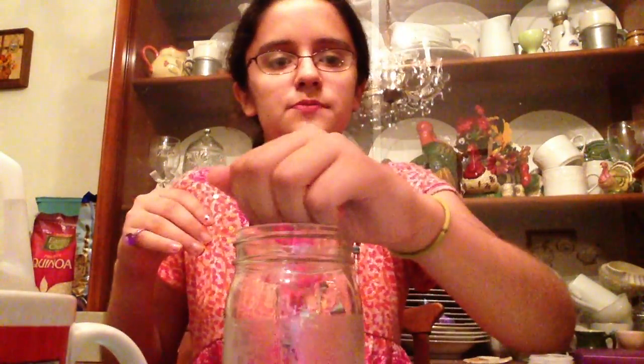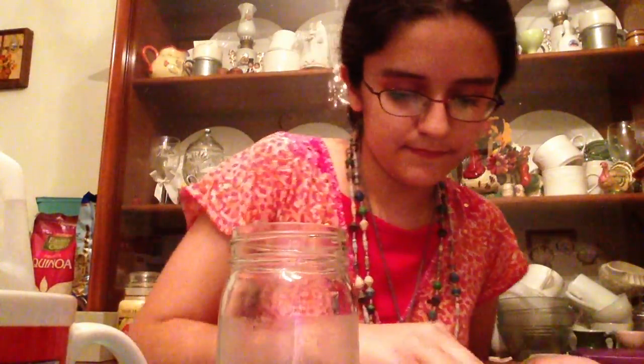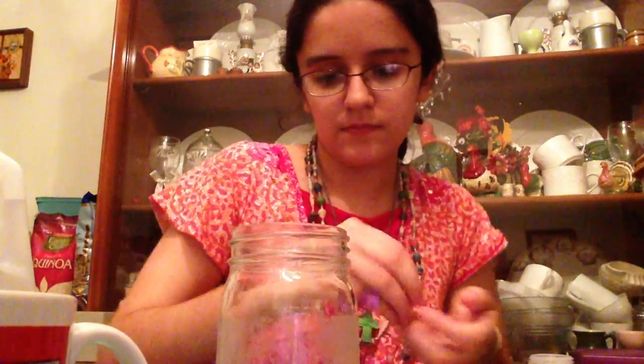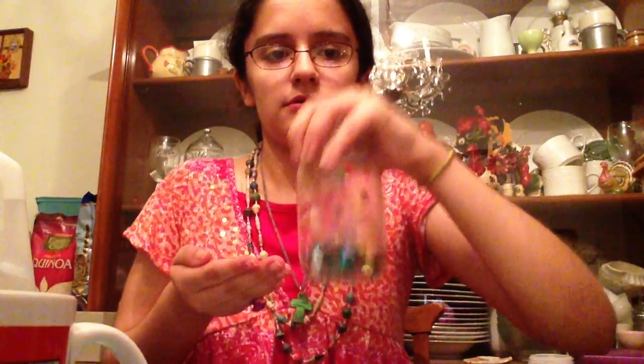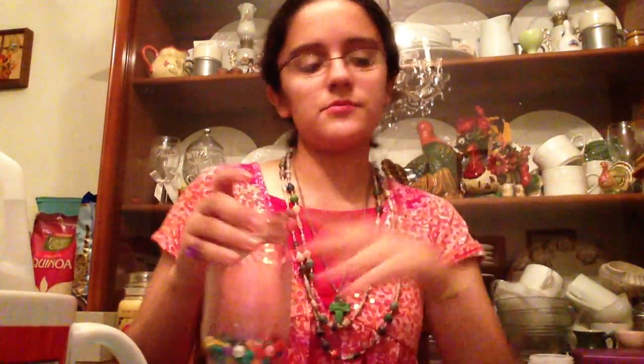Just throw the beads in there and mix them up — just toss them in and you get a mixture of different kinds of beads. Throw them in like this and mix it up a little better. Now they're just all mixed up and all over the place inside the jar.